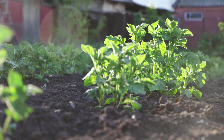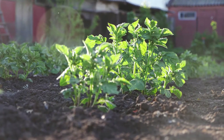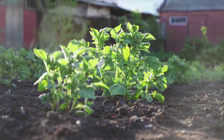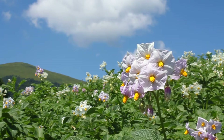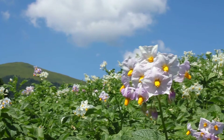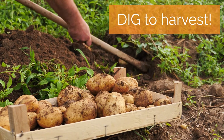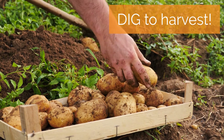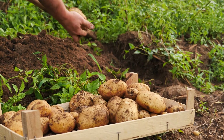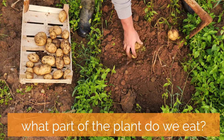After planting and watering, sprouts will emerge and root growth begins. The plant will continue to grow above the soil, developing leaves, branches, and then flowers. Below the soil, new tubers are being formed. When it's time to harvest, gently dig in the soil to find the potatoes. I love this part because it's like finding treasure in the soil. This is the part of the plant that we eat: the tuber.